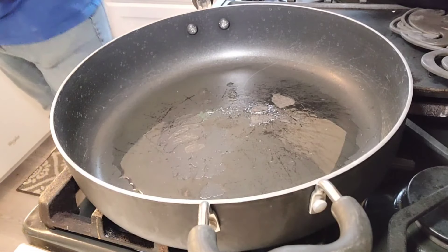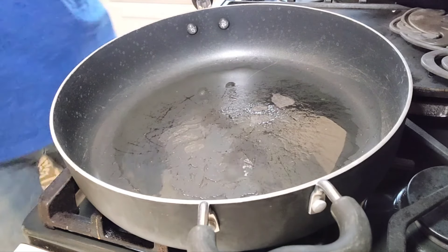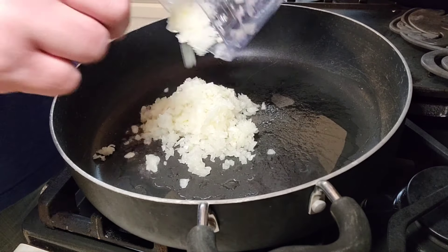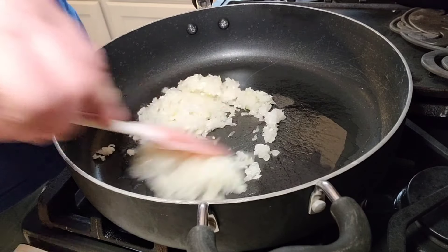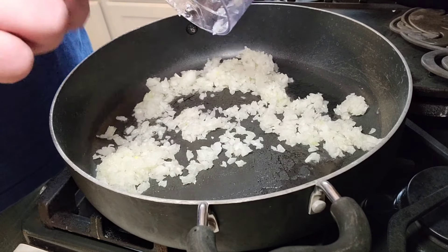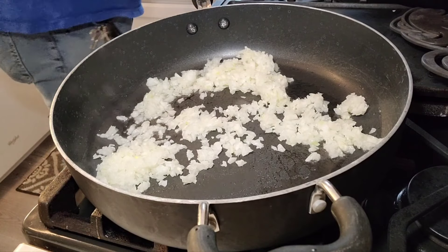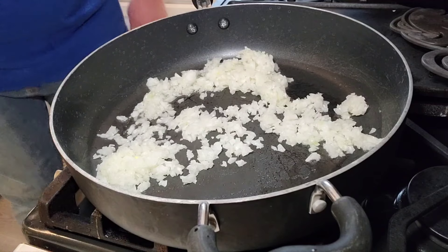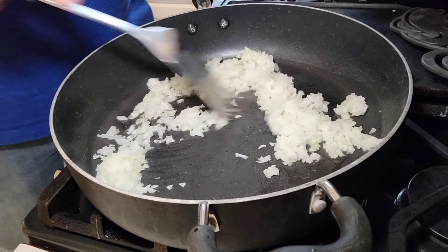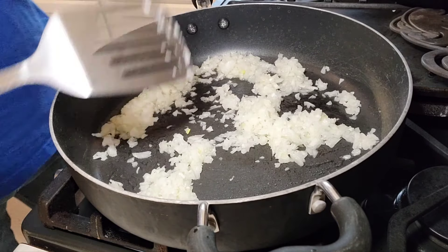We got our pan heated up here, we're just gonna put some of these onions in there. Cook them until they're golden — it depends on a lot, you know, what heat you have it on and that kind of thing. We're gonna go about medium-high on this one so it doesn't burn them, but it gets a nice flavor and nice color. This might take a little bit so while we're doing that we'll do some other things.